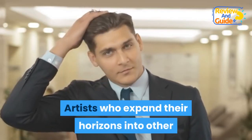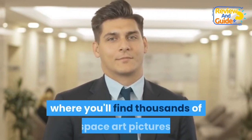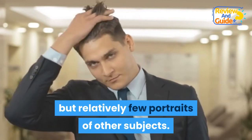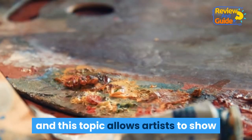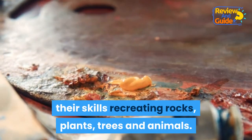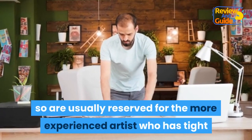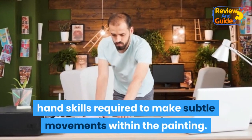Artists who expand their horizons into other topics often stand out more, especially online where you'll find thousands of space art pictures but relatively few portraits of other subjects. Nature is a more common alternative to space for spray paint themes, and this topic allows artists to show their skills recreating rocks, plants, trees, and animals. These objects are more difficult to paint, so are usually reserved for the more experienced artist who has the tight hand skills required to make subtle movements within the painting.